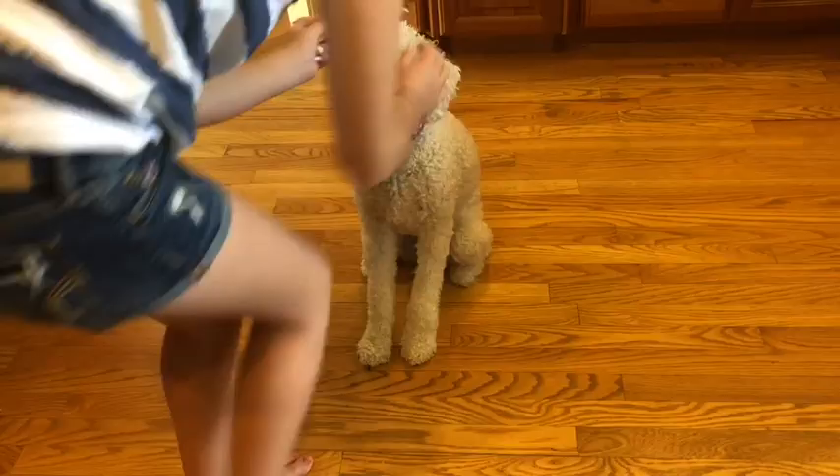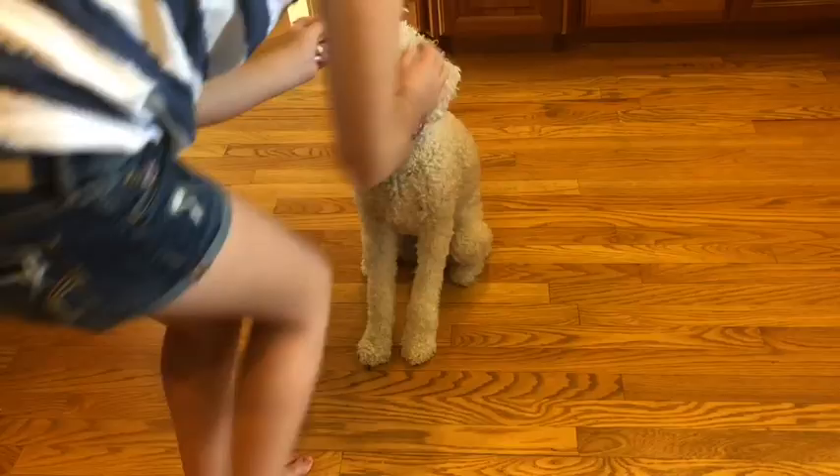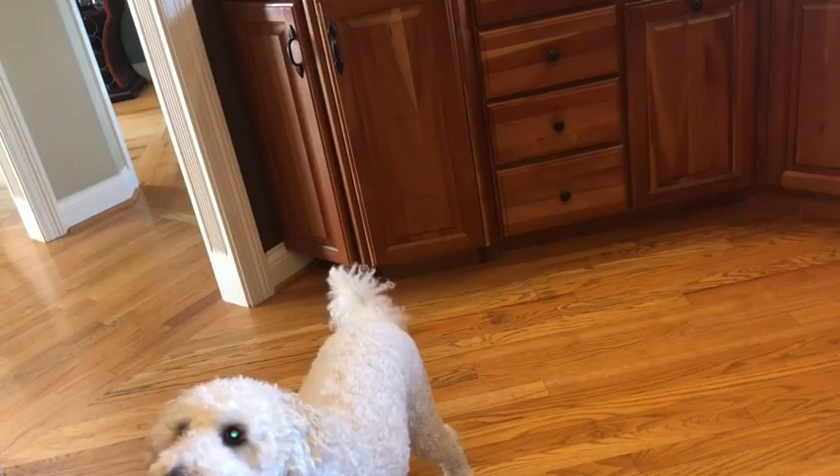My dog wants some Cheez-Its, so I'm going to give her some. Did you sit? Yes! Shake! Yes, good girl — she does not like to do shake. Did you stand? Yes!